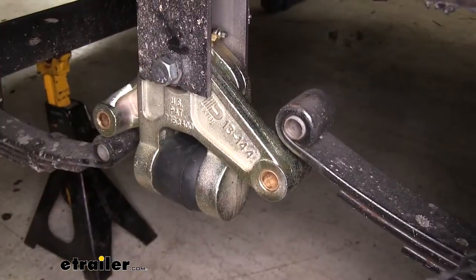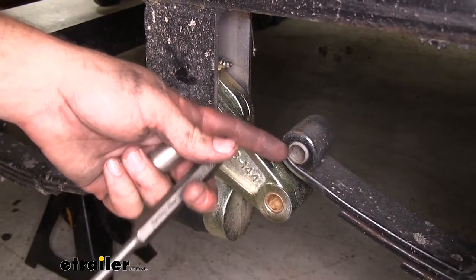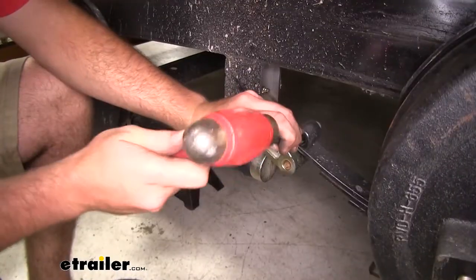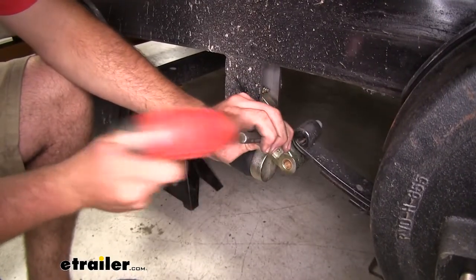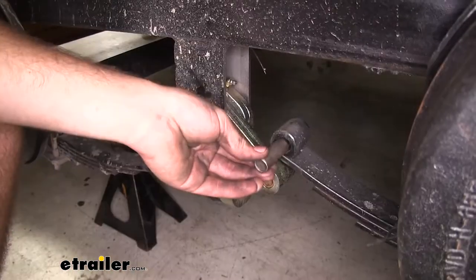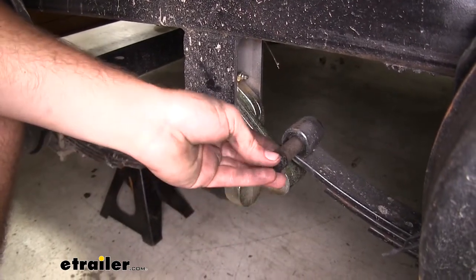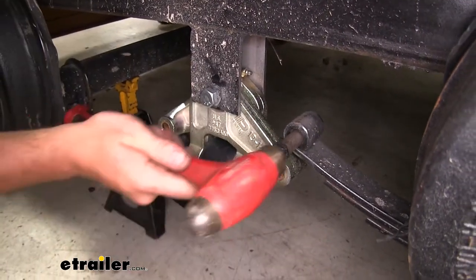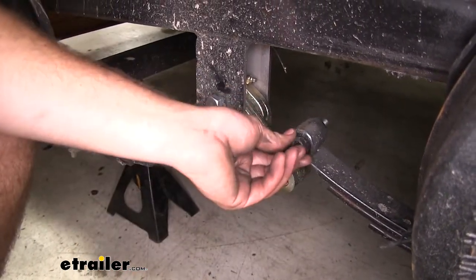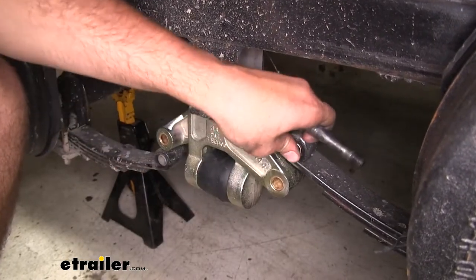Next we'll need to take a pin or the old bolt that you pulled out of this hole to knock this bushing out, because we'll be replacing it with these new brass bushings. To get your new bushing in place, you want to stick it in place, take one of your old bolts, slide it in and tap it into place. If you do it until it bottoms out the bolt, it should have it in the right spot on both sides.